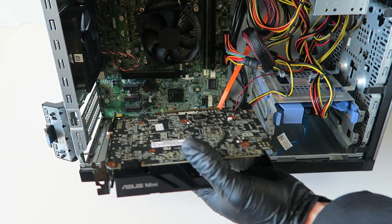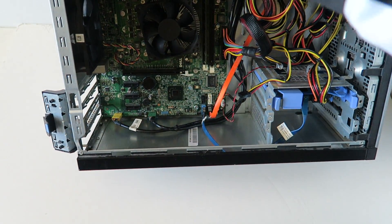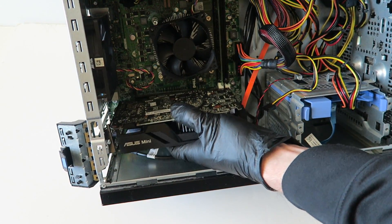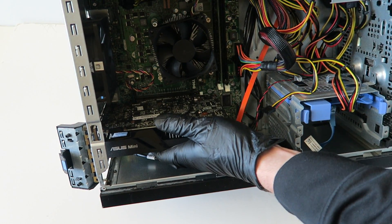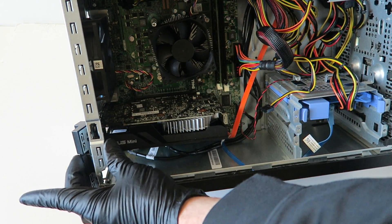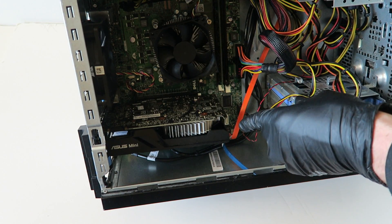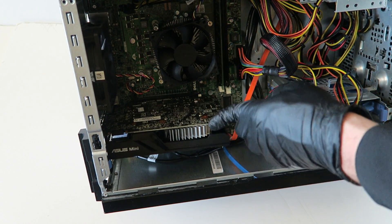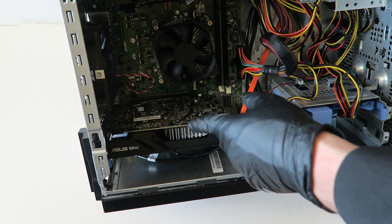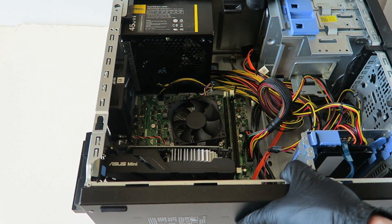There's going to be another PCI bracket you have to remove since this is a two-slot video card. Install the video card into the PCIe x16 slot just like that and clip the latch back in. This video card does not require a 6-pin power connector because it's low power consumption — under 75 watts. If a card is over 100 watts, then it requires a 6-pin power connector.